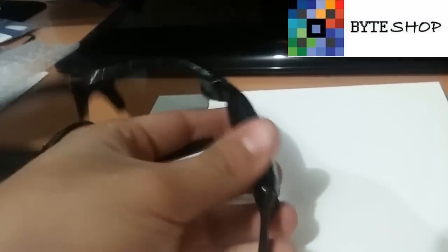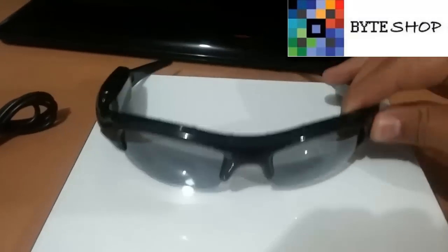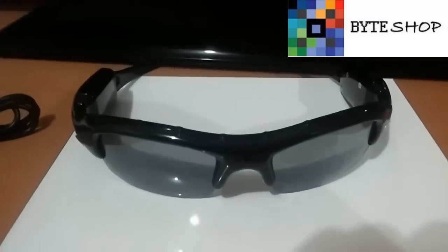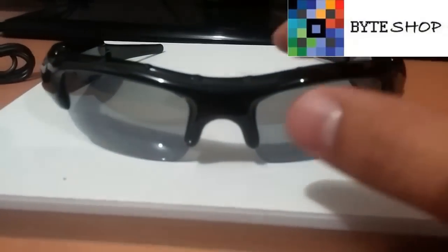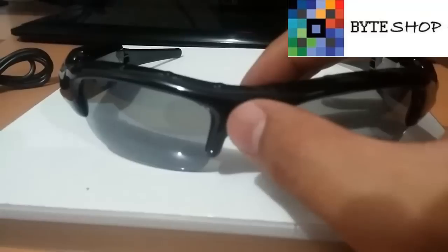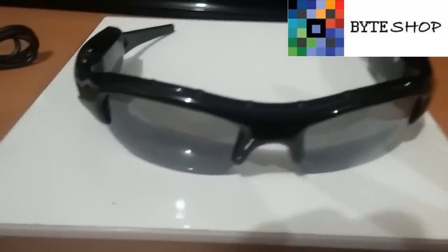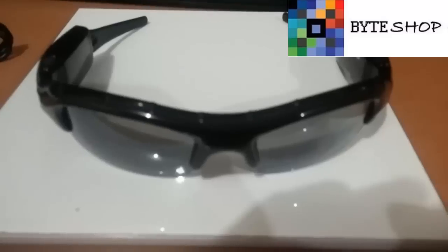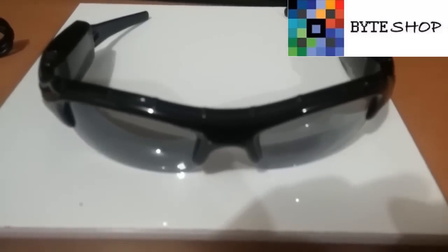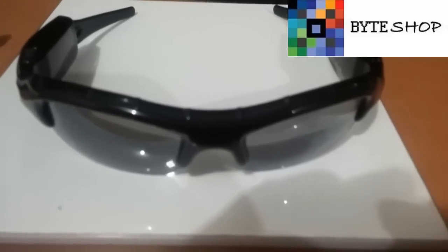De este lado está la batería. La batería es de 450 mAh. Veamos cómo funcionan estos lentes. El lente que va a grabar está exactamente aquí en medio. Está ubicado aquí; es prácticamente invisible. Toma video a 640 x 480 a 30 fotografías por segundo. Las fotografías son en 3264 x 2448.